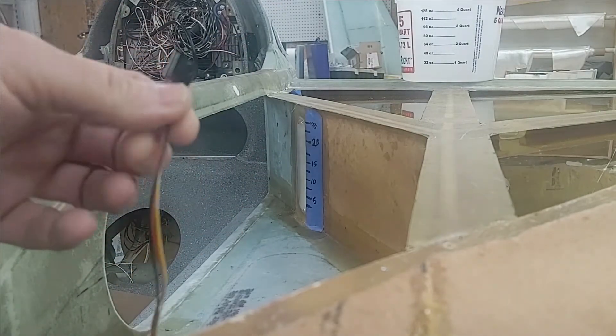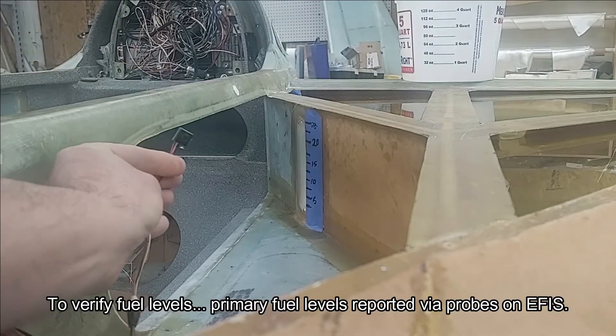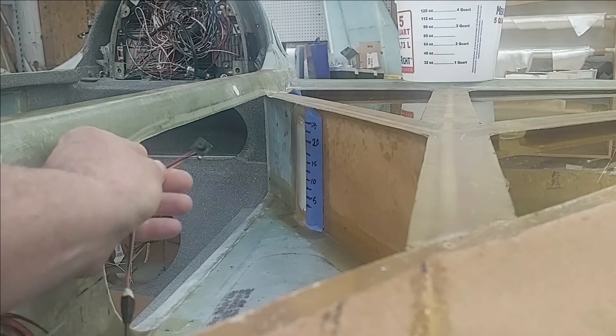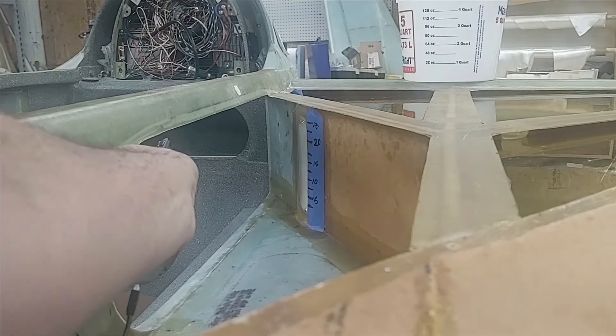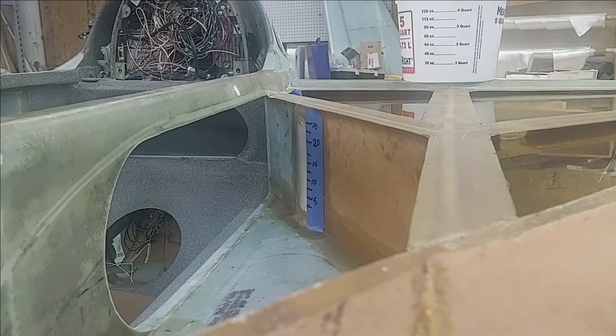I don't really plan on looking at the fuel site gauge with a mirror. What I have in my system are these little video cameras — one for each of the site gauges — and these feed into my Grand Rapids HXR EFIS. They'll be positioned right up underneath the longerons in this general area, focused on the left and right fuel site gauges. Those are the Atkinson fuel site gauges, by the way.